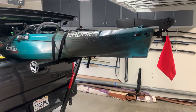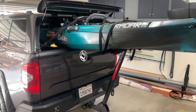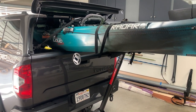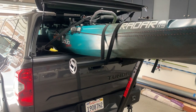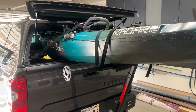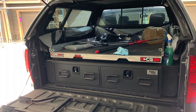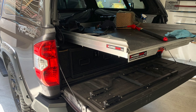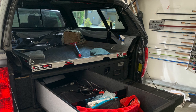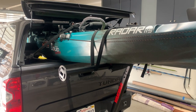Here's my 11 and a half foot Wilderness Systems Radar 115 sitting on my truck. I have it sitting on my truck tailgate edge because I actually have a whole storage rack system inside the bed of my truck, so I can't drop the tailgate and put the kayak in that way. I also had back surgery about a year ago, so doing it on the roof is pretty tough.